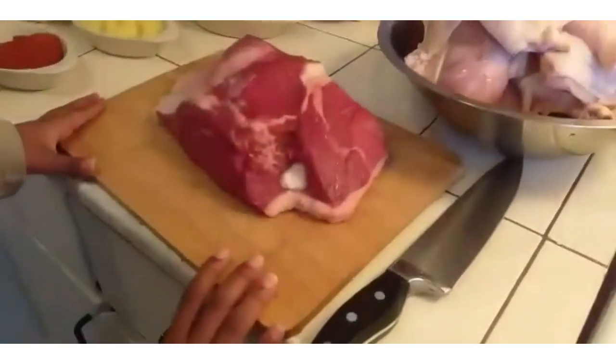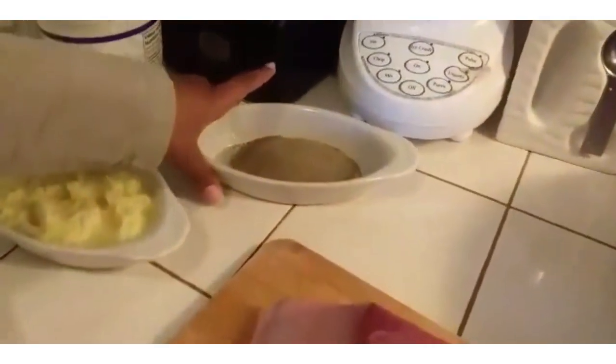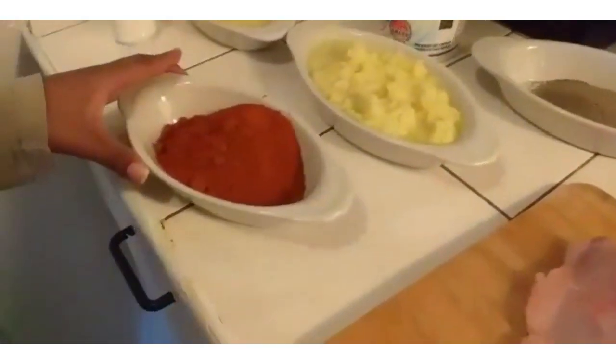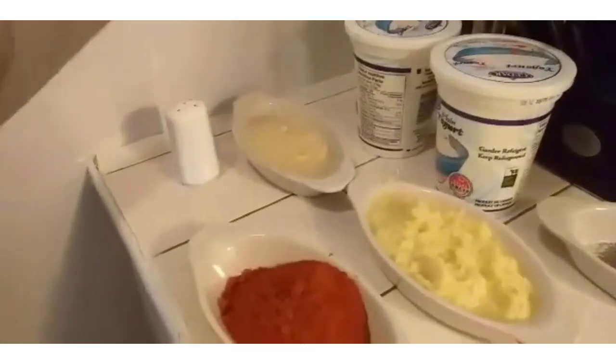You will need green meat, black pepper, ginger, red spice, yogurt, garlic, and salt.